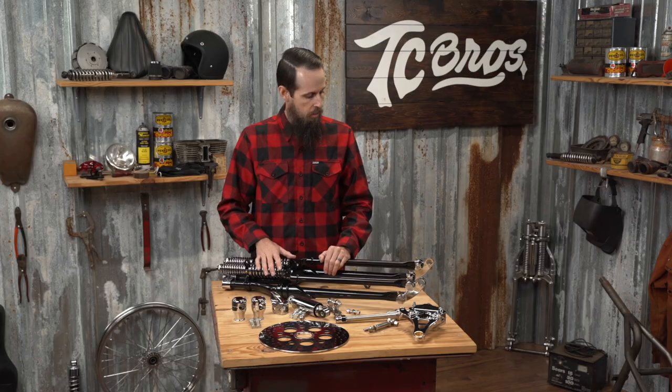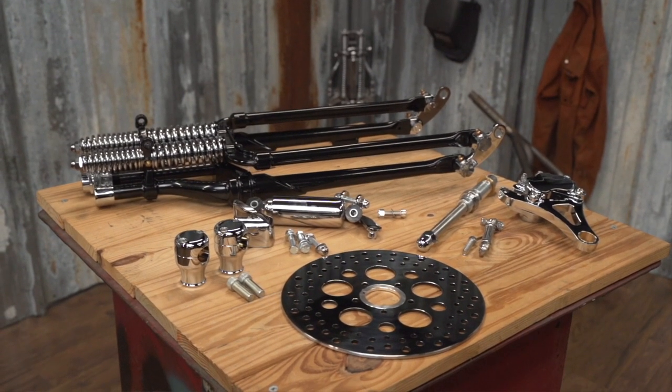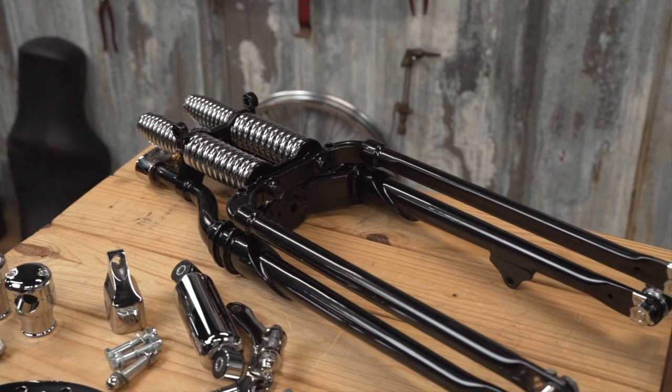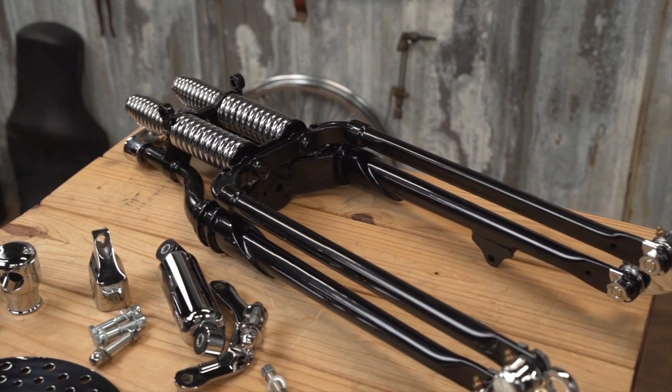Here at TC Brothers, we offer these Moto Iron brand vintage style springers that look very inspired from the early model springers, but have all the fitment issues worked out that you need to make them fit your newer Harley.